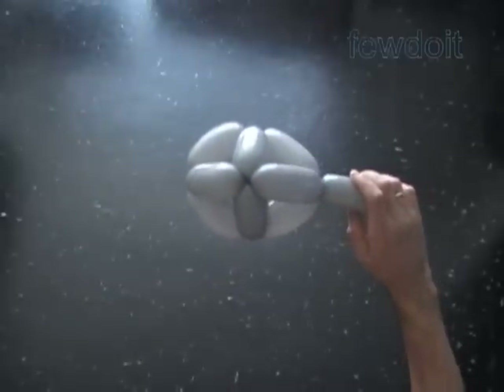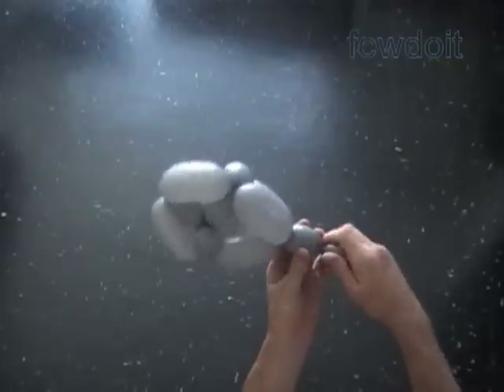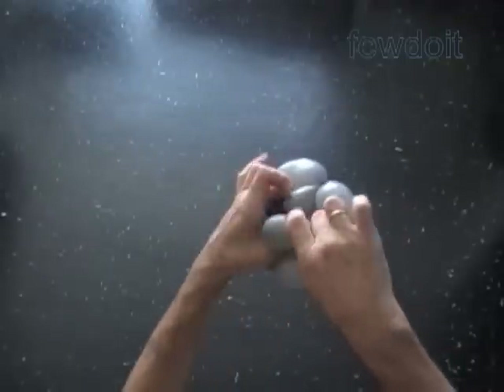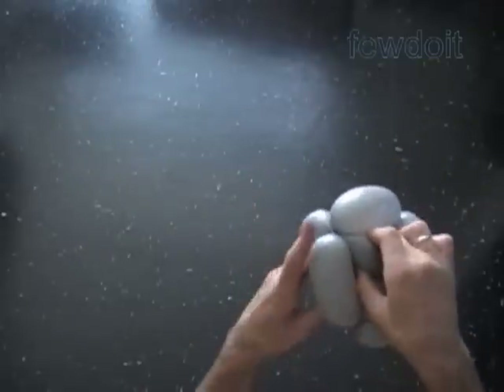That's the front view, the top view, the bottom view. Now let's twist the last — the twelfth — about one inch bubble. Now we lock both ends of the chain of the first twelve or the last twelve bubbles in one lock twist.